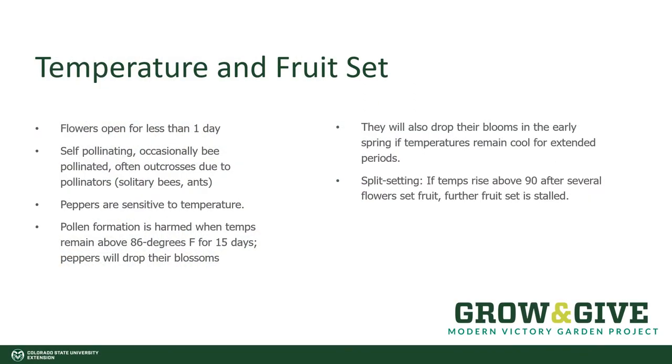There is a link between temperature and fruit set with peppers. The flowers are open for less than one day, and they are self-pollinating. There is some visitation by bees, so you could get some cross-pollination, especially if you have a couple of different types of peppers in one area. But what's more important for gardeners to pay attention to is that peppers are sensitive to temperature — they're a little bit like Goldilocks. If temperatures in spring are too cool, they won't set fruit and they'll drop their blossoms. But in the summertime, if temperatures get to be too hot — above 86 degrees for 15 days or longer — that harms pollen formation and the peppers will drop their blossoms as well.